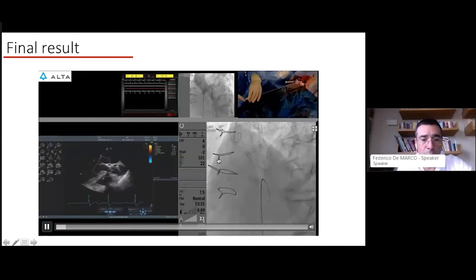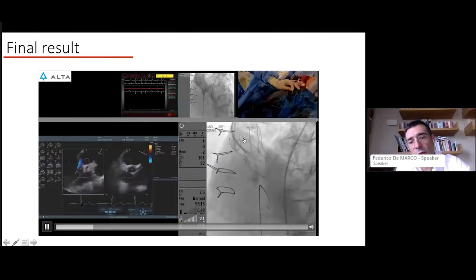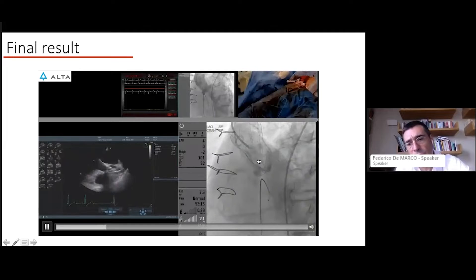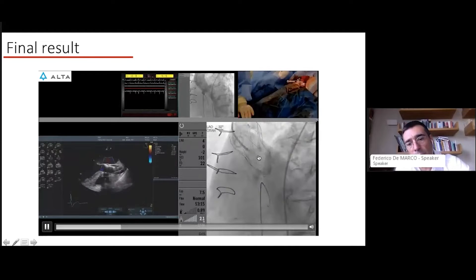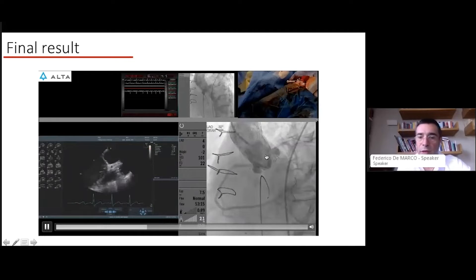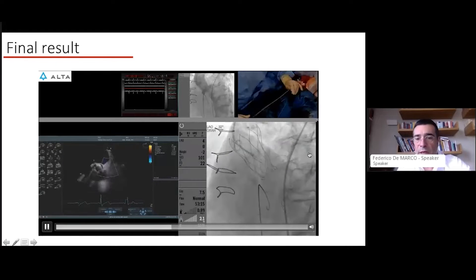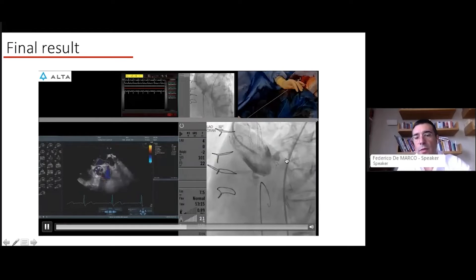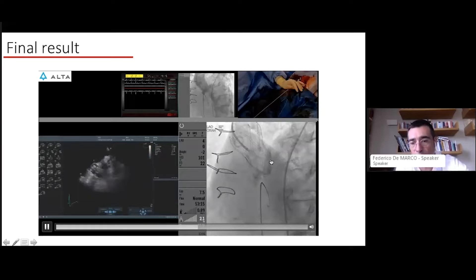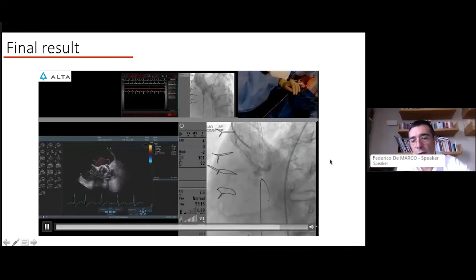This accelerated video is interesting because it shows what we did after the procedure: we advanced a guide wire into the left main and were able to selectively engage through the wide cells of the Portico device. This demonstrated that the valve could be accessed through the Portico struts, confirming no coronary occlusion — a very nice result with no aortic regurgitation and perfect access to the left main and left coronary system.